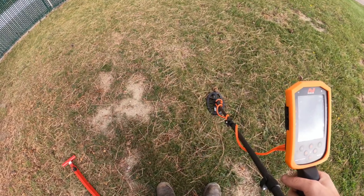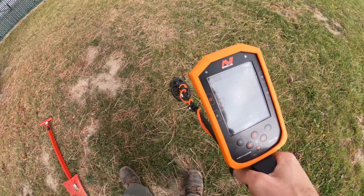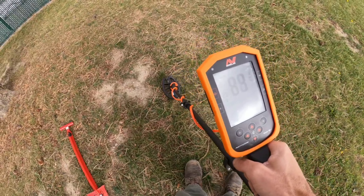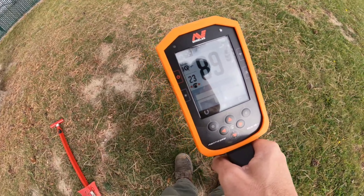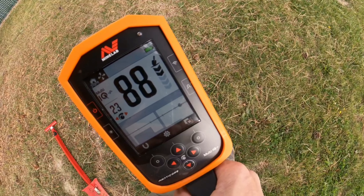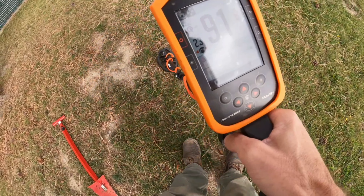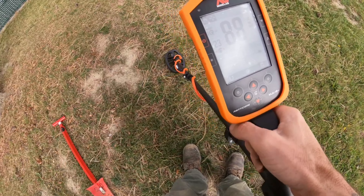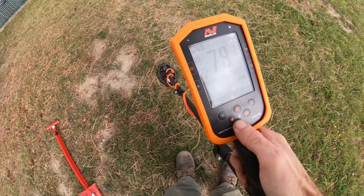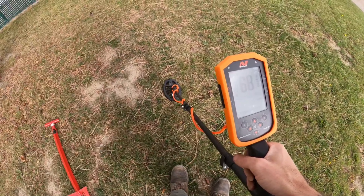I'll try to show you guys here with the least amount of glare as possible. You got nothing on the screen — solid 88, 89 — with that nice round circle near the end to the right of the screen. That's telling me there's a quarter there, right under the coil. Let's dig her up and I'll show you.